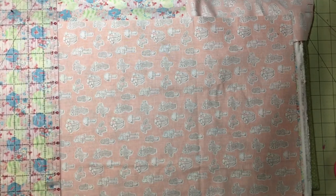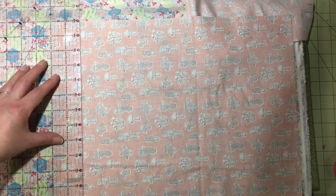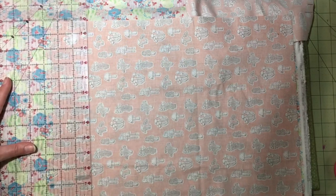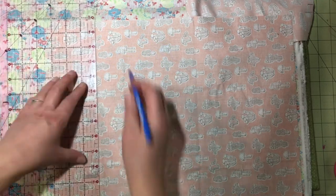Cut out two pieces exactly the same size, and then we'll need to make some marks in the seam allowance. On both sides in the seam allowance, make a mark at one half inch, two inches, three inches, and three and a half inches from the top raw edge.